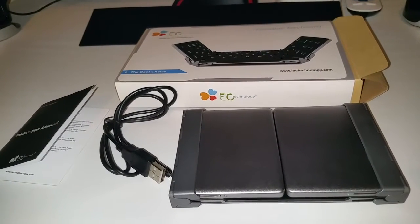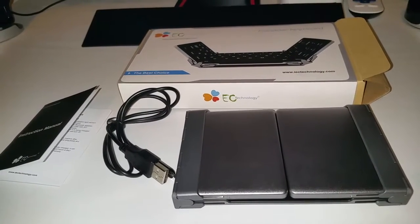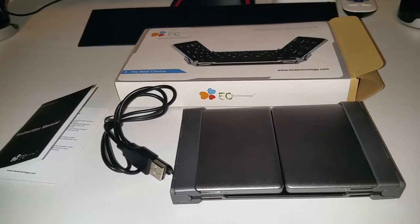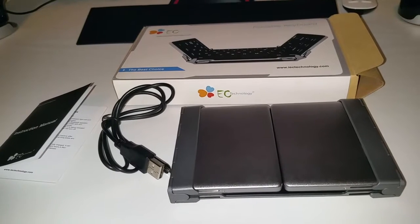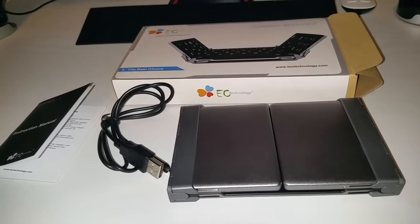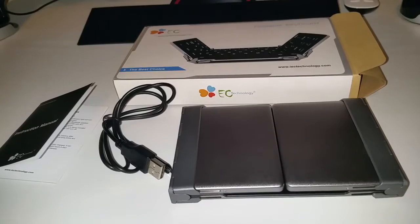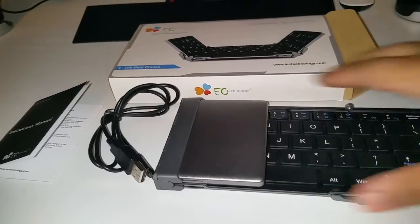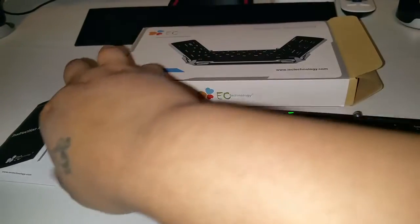I got it off Amazon really cheap — about £15.99. Normally it's about £25 but I got it with a discount code. I'll leave a link in the description of where you can get it, and I'll leave a link to the discount code I used — I'm not sure if it's still working now or not.